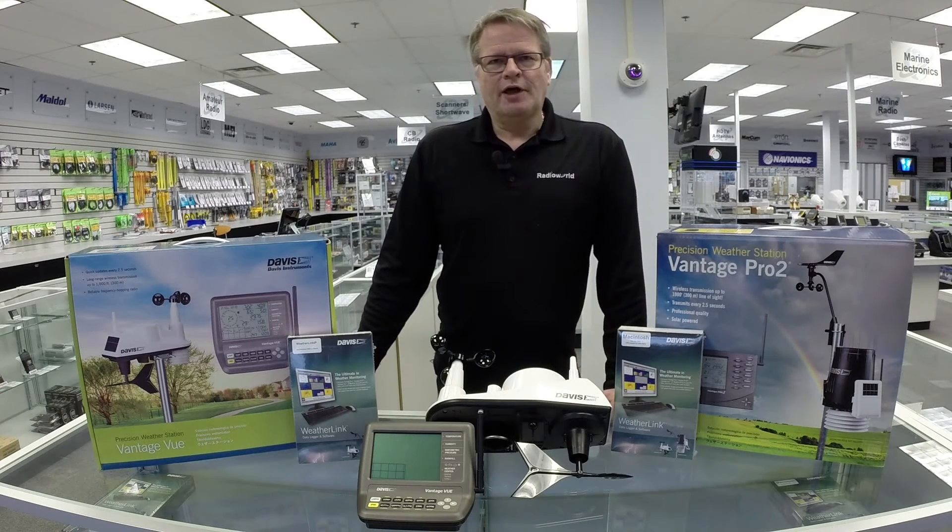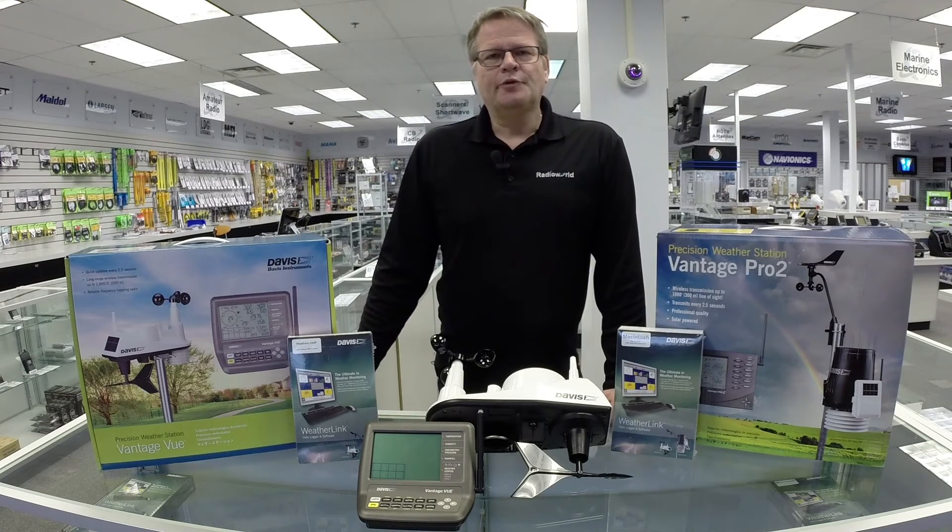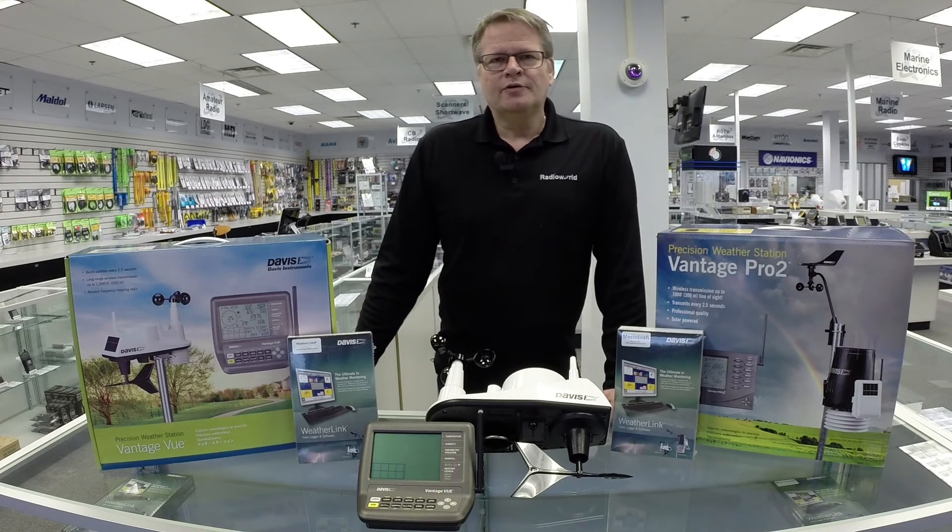You can get all your weather information live and online in real time. This can be done two different ways: either via software on both Mac or PC, or direct IP connections. All software packages are available also. For more information on these great weather stations, come see us in the store or drop by RadioWorld.ca.